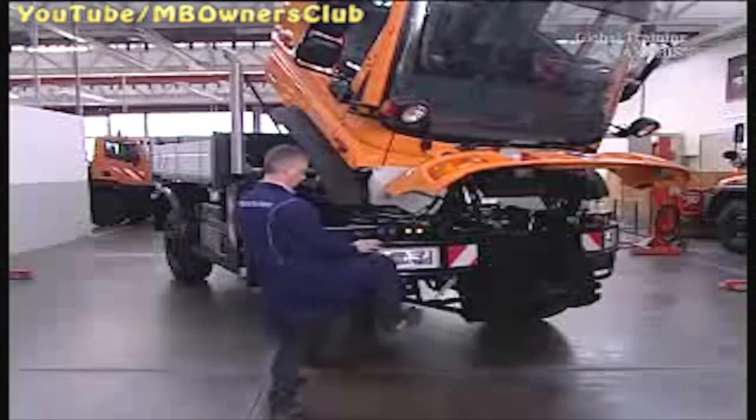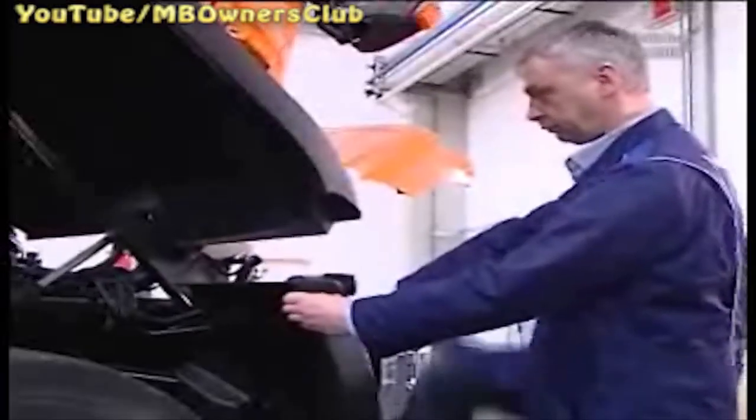Remember to remove the safety support before you tip the driver's cabin back. To do this, set the lever on the tipping pump to drive. The cabin must securely lock in place.